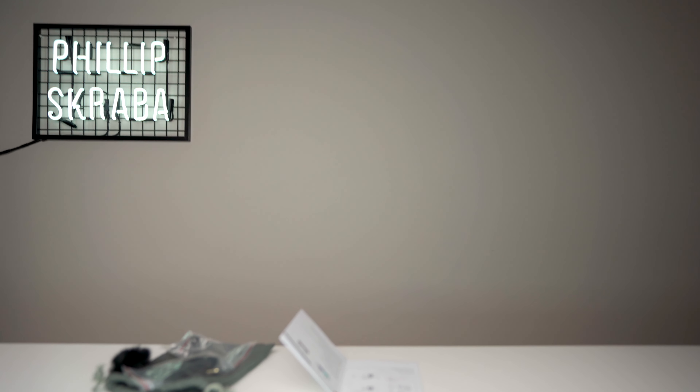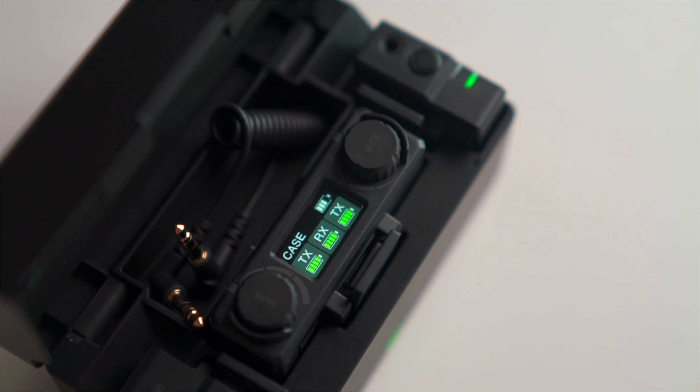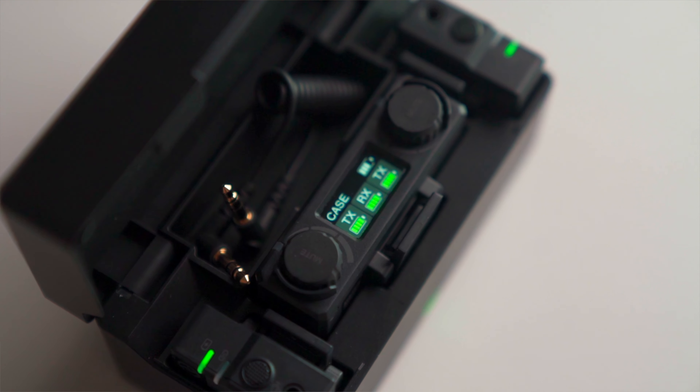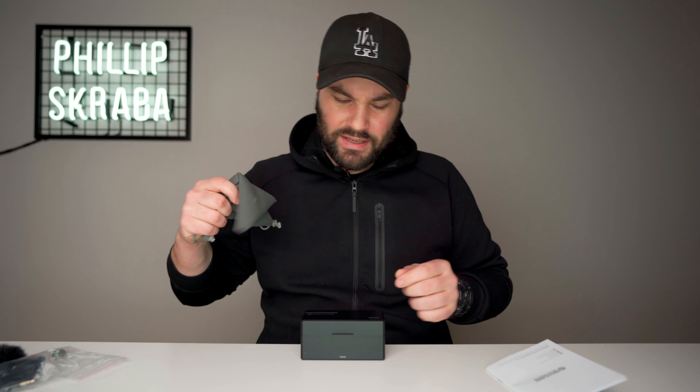The fact that it has a case that charges it is just insane. Here it is — this case is awesome. It comes in an actual case, and when you open it up you have the microphones, the receiver, the transmitters, everything inside. It's a USB-C case with nice rubber feet. You get an instruction booklet and a nice carrying case to put the case into. This is all for $330.